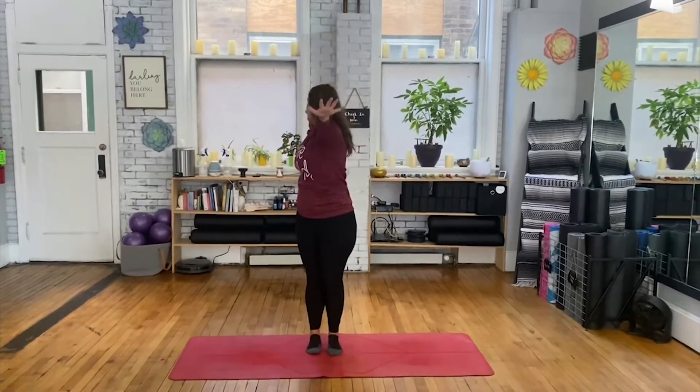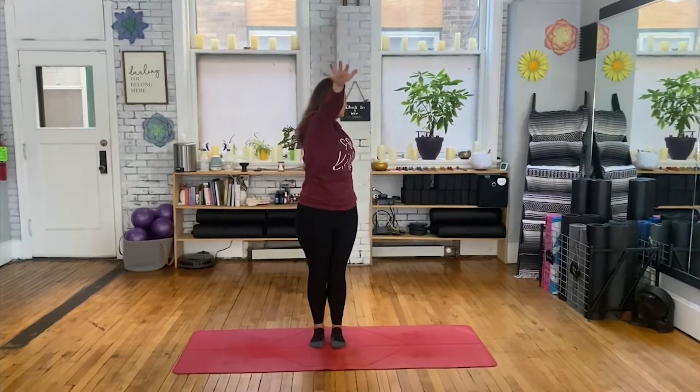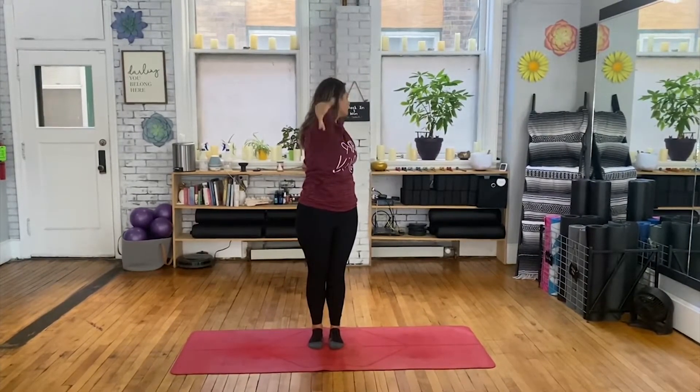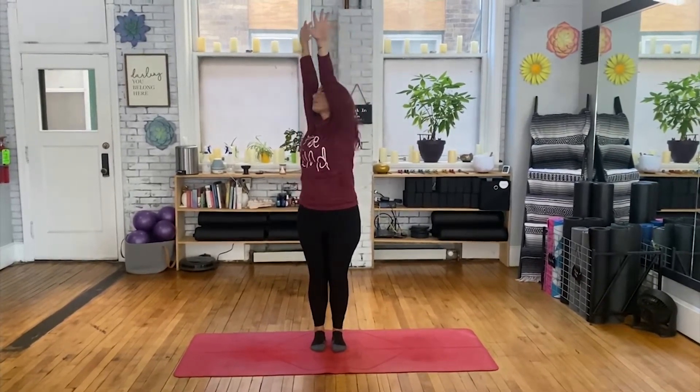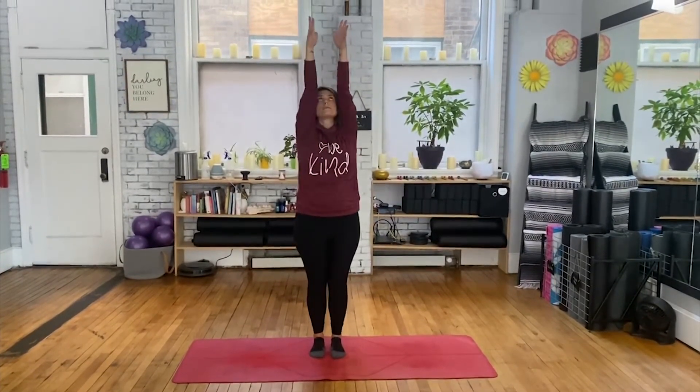Inhale those hands high. Exhale right arm behind you extending long. Inhale hands high. Exhale opposite side, looking over that left. Inhale hands high. Exhale to the right. Inhale hands high. Exhale through the left.